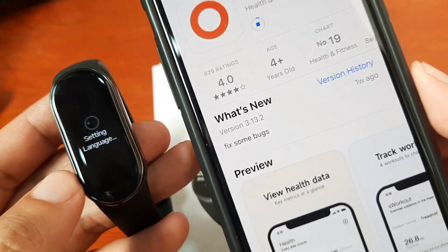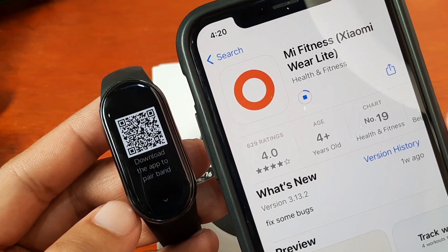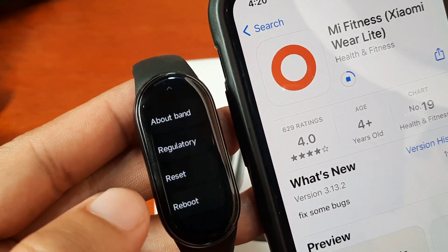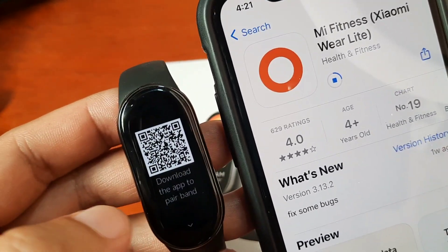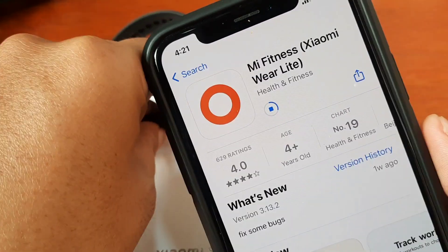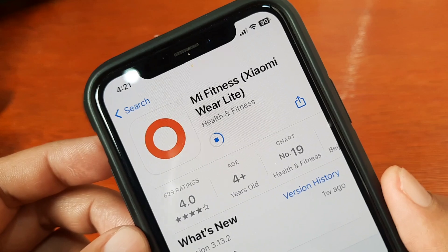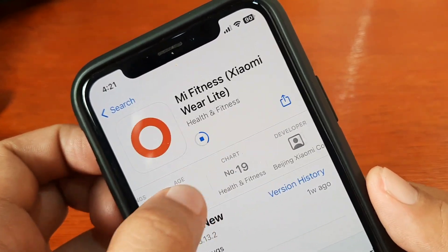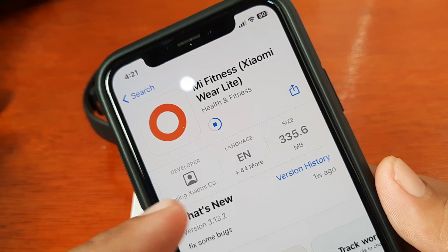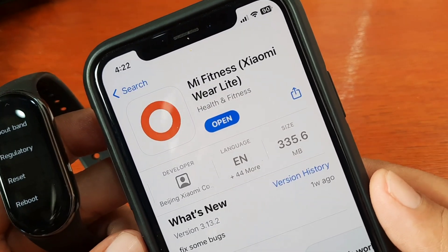Then tap on English. Let's wait for the download. It is asking to download the app to pair the band, so we are already downloading. You have an option here to reboot or reset your fitness tracker. If you are having a hard time pairing it with your support app, just reset your fitness tracker. We are now downloading the Mi Fitness app — 4.0 rating in App Store, 335 MB. We have the English language selected.